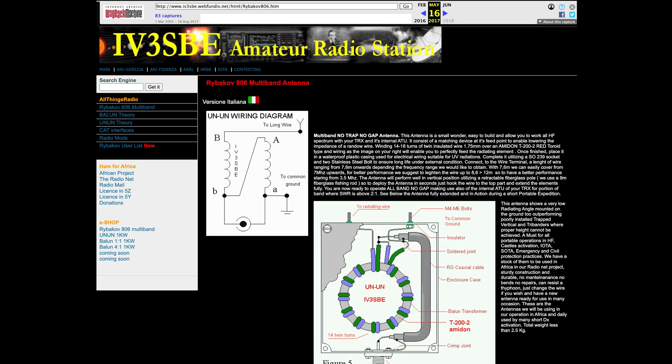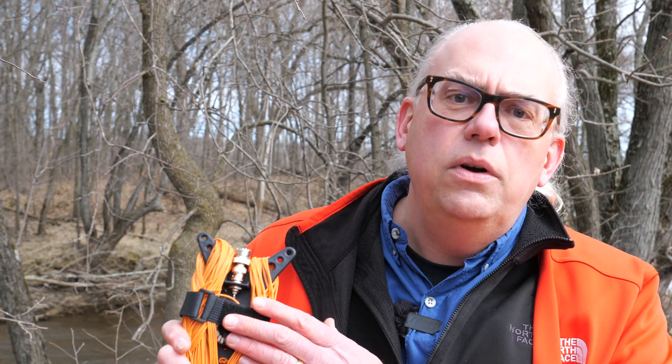Coffee and Ham Radio's Poseidon is based on an antenna called the Rybakov. That antenna, created by Italian ham IV-3SBE about 20 years ago, is a non-resonant ground-mounted vertical antenna with a radiating element of about 25 feet. At the feed point is a 4-to-1 balun, or transformer, to match the 200-ohm impedance the antenna presents. Radials of about a similar length provide a ground network for this antenna.